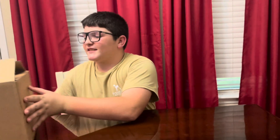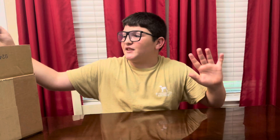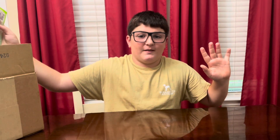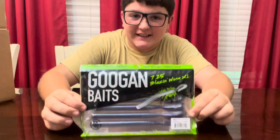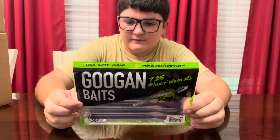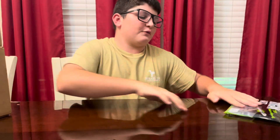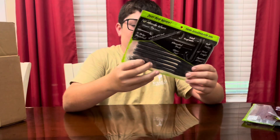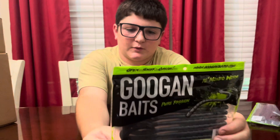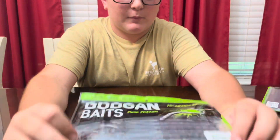This is the box of baits — this is the first time I'm picking them out. Here's some Blazing Worm XL. They're 7.25 inches. And then here's the Mondo Worm, the 10x Mondo Worm, black and blue flake.